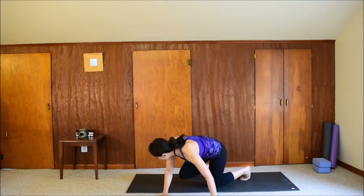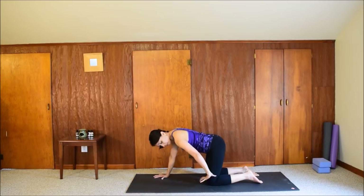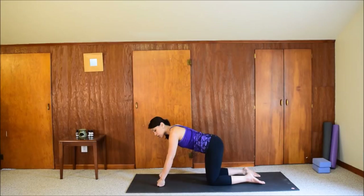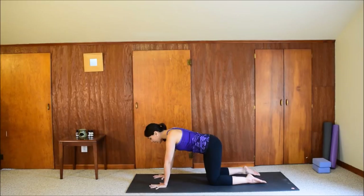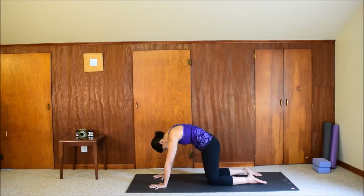Move on to hands and knees — all fours. Your knees are hip distance apart and your hands are shoulder distance apart. Make sure to stack your joints: hips over knees and shoulders over wrists. Spread the fingers and press the palms down. If this doesn't feel good on your wrists, you can switch to using fists on the floor. Cat-cow. Inhale: lift your tailbone up towards the ceiling, drop your belly, and look forward. Then exhale: curl your tailbone under, round your back, scoop your belly in.